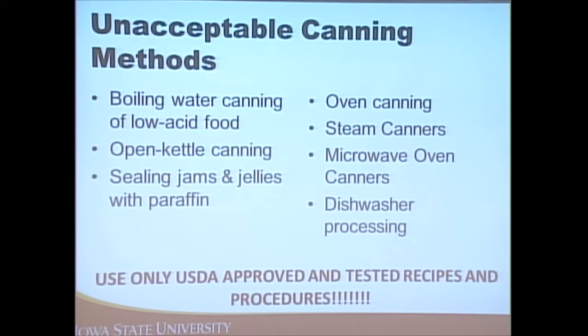Unacceptable methods include using a boiling water bath canner for low acid foods like carrots or green beans, sealing jams and jellies with paraffin, and oven canning — which was especially popular last year. Oven canning is a dry heat method, not a moist heat method, so the heat can't penetrate the jar as well. Think of it this way: you can stick your arm in a 350-degree oven and be okay, but you can't put your arm in boiling water. Microwave canning and dishwasher canning are also not recommended.